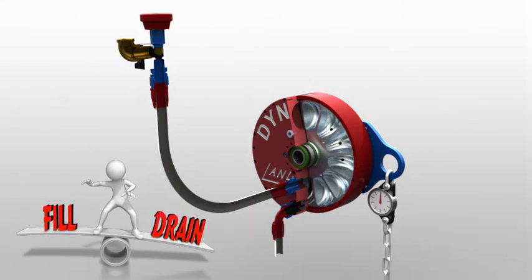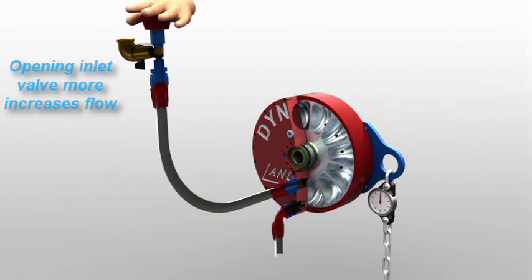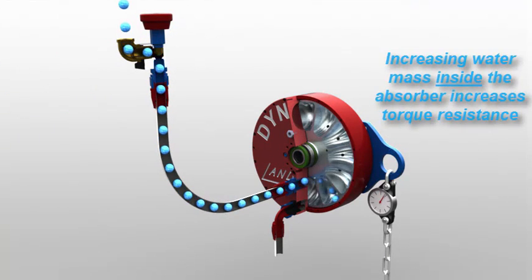Whenever the drains and valves' flows are set in equilibrium, the water mass within the brake stays constant, as does the power required to turn it. However, by increasing the inlet flow control valve's opening, the water mass within the absorber will grow,